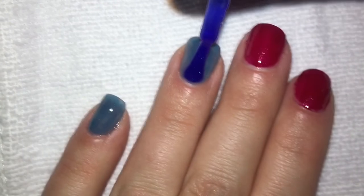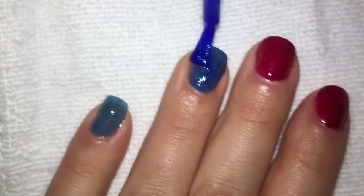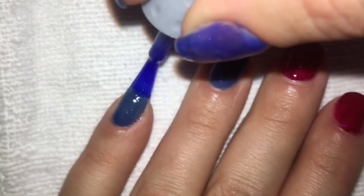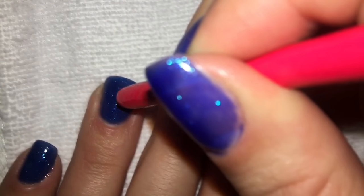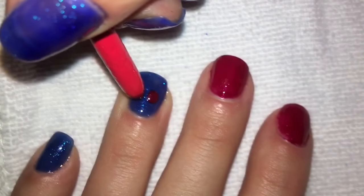And now I'm throwing on a coat of the Royal Navy. For dotting the cherries, I'm just using the end of my gel brush — I didn't think my dotting tools were big enough, so I went with this. Super easy. Do bloop. Do another bloop.